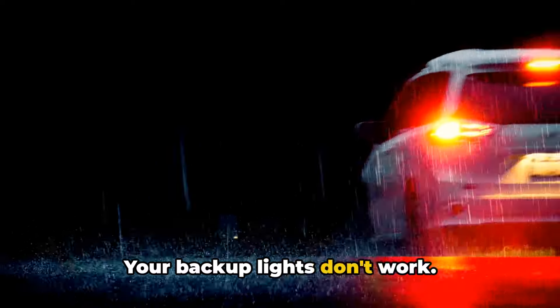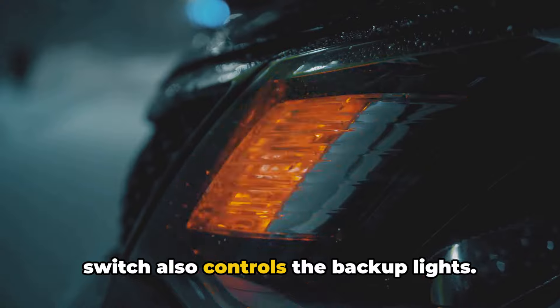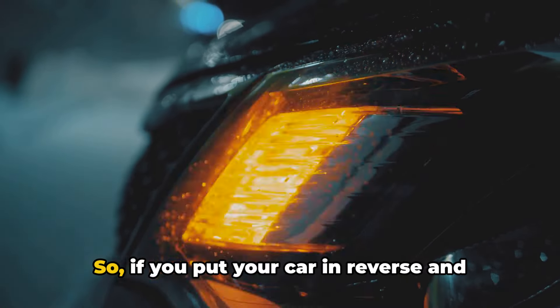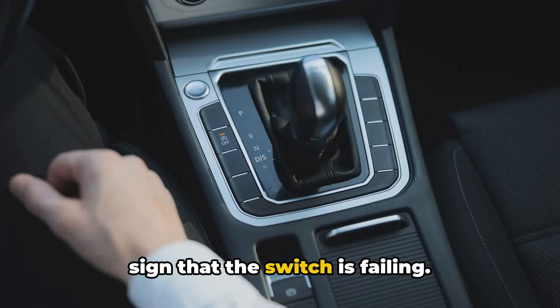Number three: your backup lights don't work. In most vehicles, the neutral safety switch also controls the backup lights. So if you put your car in reverse and the lights don't come on, it could be a sign that the switch is failing.